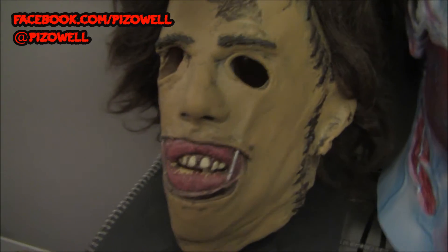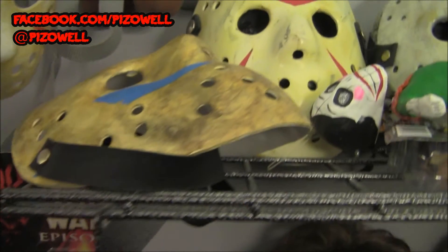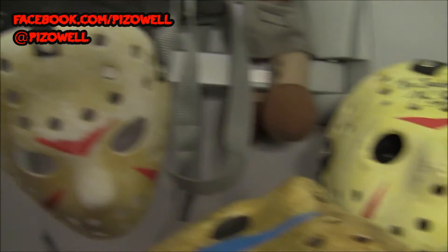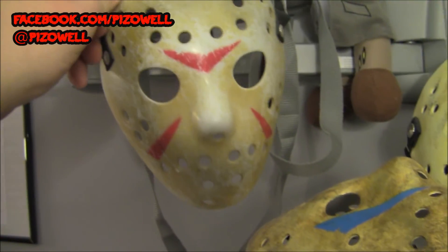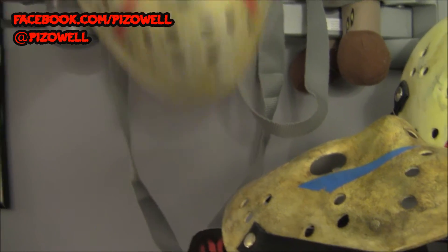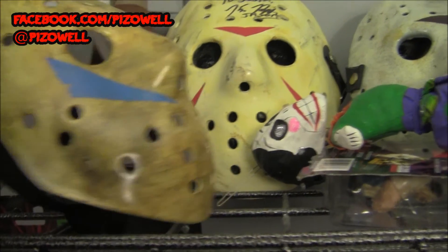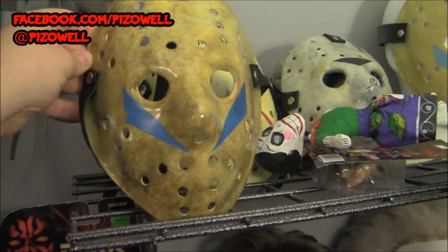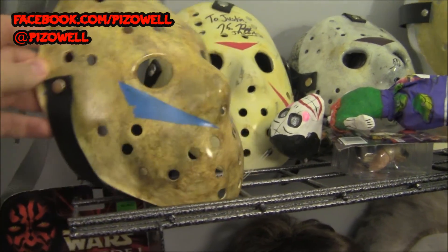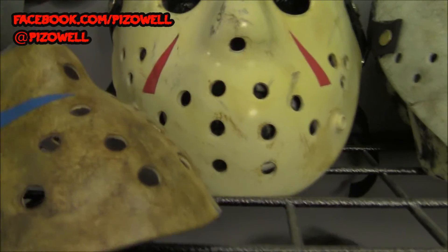This Leatherface mask I bought online many years ago — I don't remember exactly where. Let's go up and check out some hockey masks. There's the little baby hockey mask that came with the Friday the 13th Ultimate Collection DVD set released years ago. Here's my Friday the 13th Part 5 creepy hawk that CK from Dead Pit made for me — very, very cool, love it.